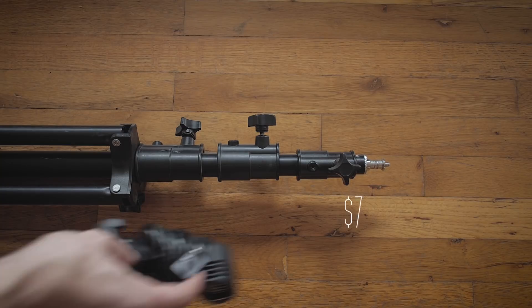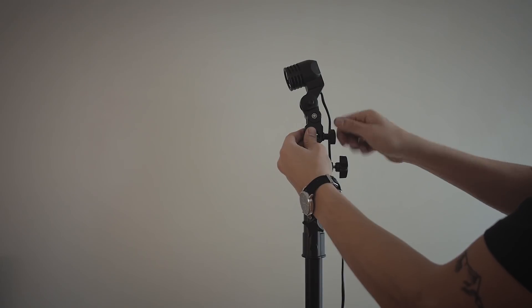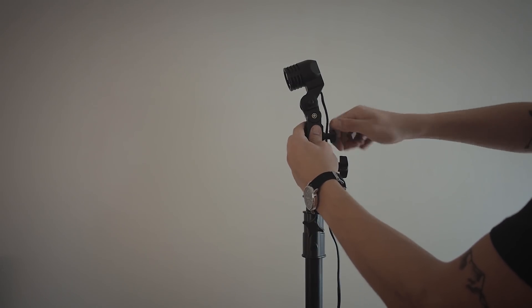So you're definitely gonna need a light stand, and next up you're gonna need a bulb holder socket with an umbrella bracket on it. There's one on Amazon by Fancier Studio that's like seven bucks — that's the one I'd recommend. This is gonna be able to hold your bulb adapter and also the diffuser that we're gonna use.